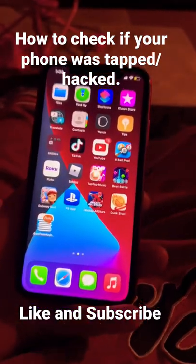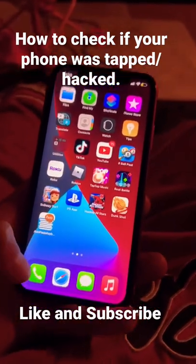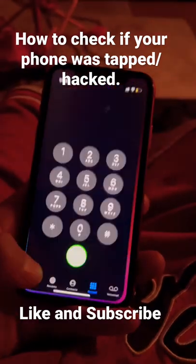Alright guys, so I'm going to show you guys how to check if your phone is tapped, if anybody got into it or was chancing.